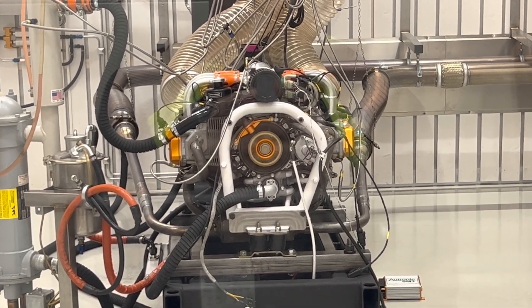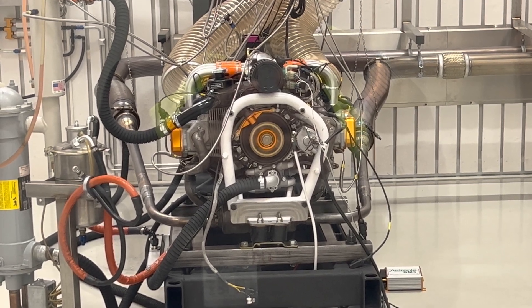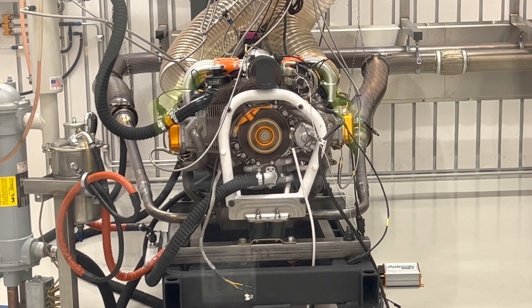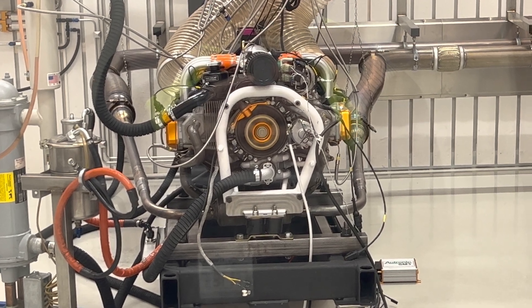So the engine has been zero-timed: rebuilt crankshaft, new bearings, new seals, new pistons, rings. We've done machine work to the valves and valve seats, rebuilt the gearbox, and obviously the ignition leads and everything else that goes into one of these overhauls.